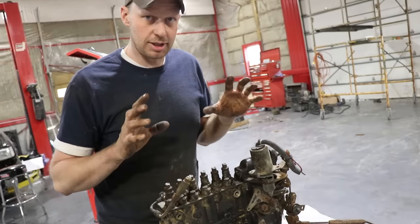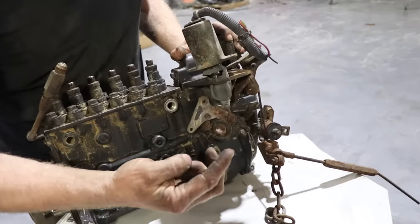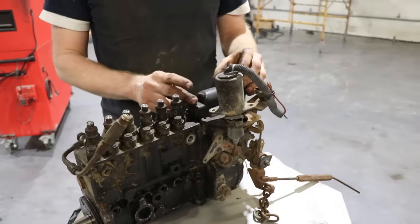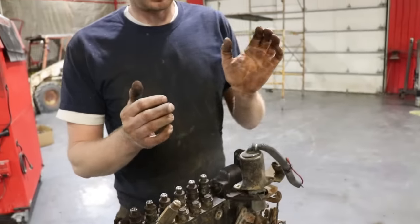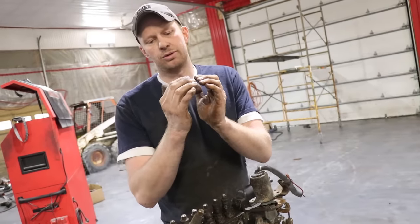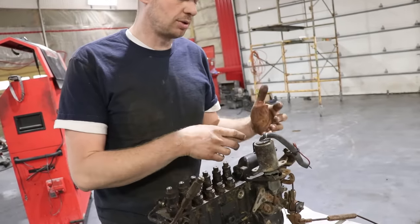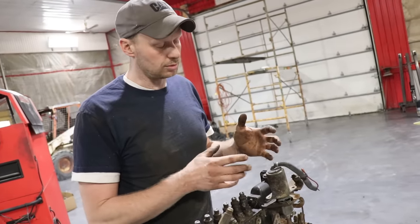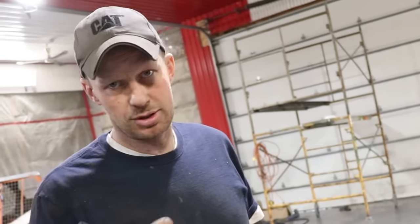Just like the 5.9, these are very easy to tune. They are set up the same way with the governor springs. Take that out, you can get heavier springs for it, which increases your RPM. You can slide your fuel stop ahead — take this cover off and basically your rack pushes up against something that meters how much fuel you're putting in. If you back that off, the rack is able to move farther and you get more fuel in there. Same with your AFC housing — you can control how much air goes in from your turbo to go against the diaphragm to push back on the rack. Basically, get the fuel inside the engine and you can add more power.